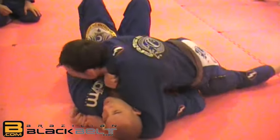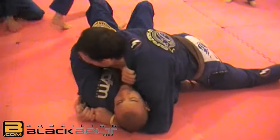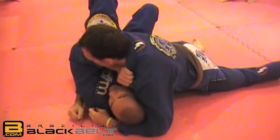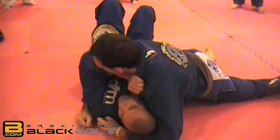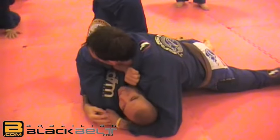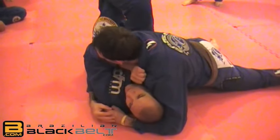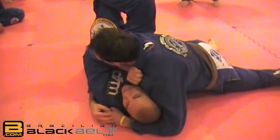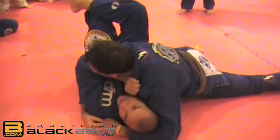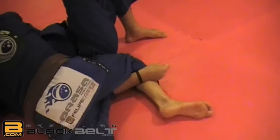If his hip is closed and I cannot put my hand inside, I make a little bridge and find a little bit of space. I start to create space and begin to escape my hip under him. My hand comes here and I grab his pants — make sure you grab before his leg, so when you stretch you're actually blocking his leg, not pushing it away.